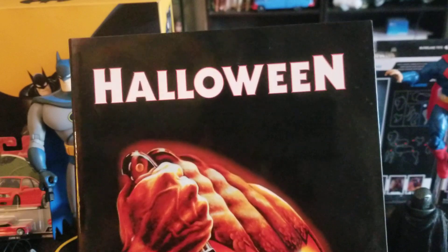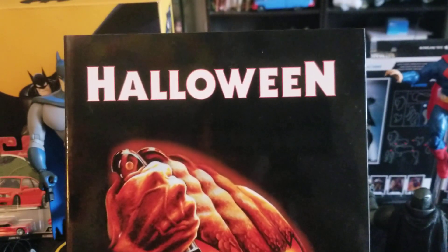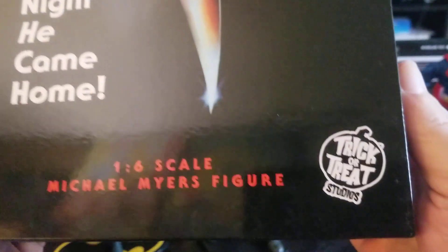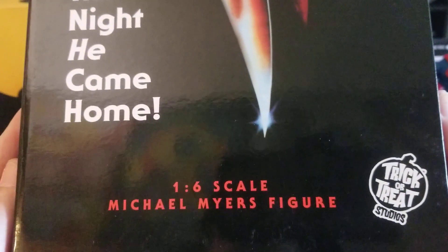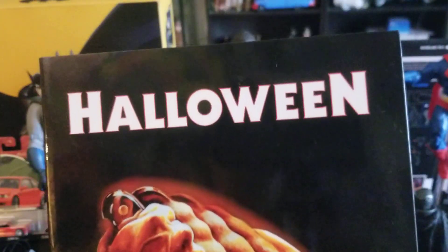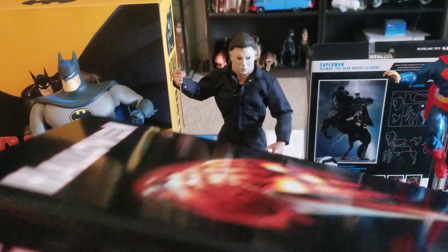Very nice packaging from Trick-or-Treat Studios. This is the first figure from Trick-or-Treat Studios that I have added to my collection. It's a 1/6 scale Michael Myers figure — 'The Night He Came Home' — from the 1978 original Halloween.